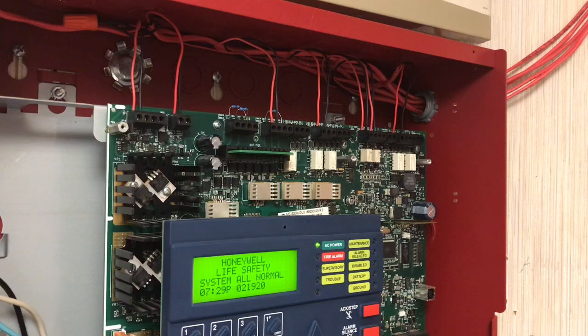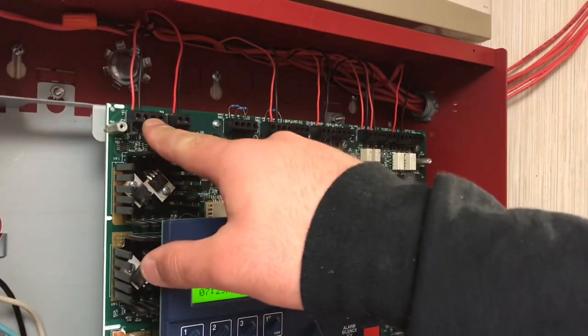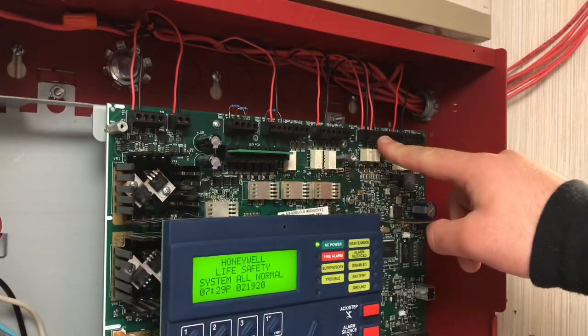In this video I'm going to show you how to wire the Firelight LCD ADF enunciator. It can be a little confusing if it's your first time because wiring this enunciator is different from the Firelight ANN80. We have our 24 volts — 24 volt non-resettable power — and the EIA-485 bus.